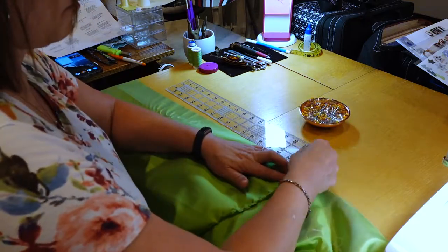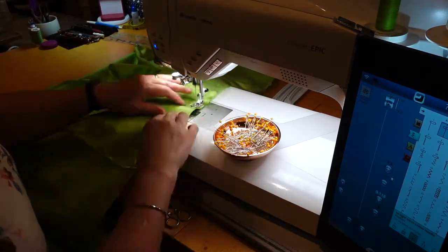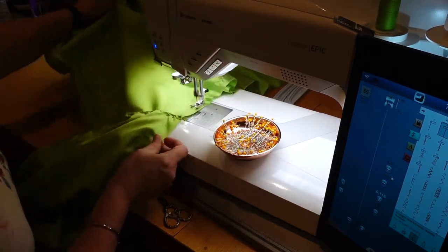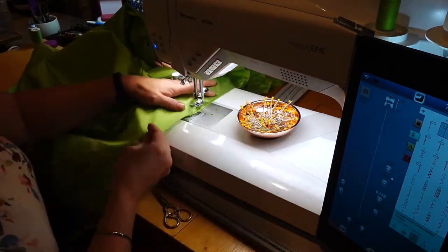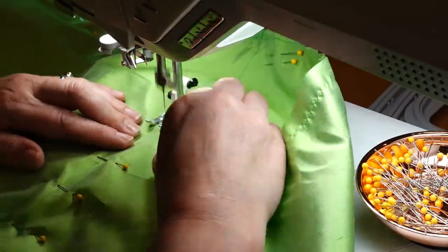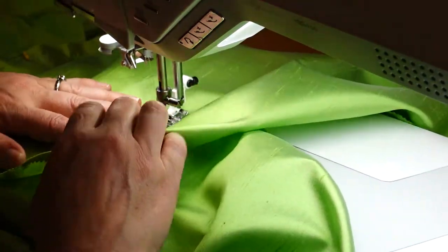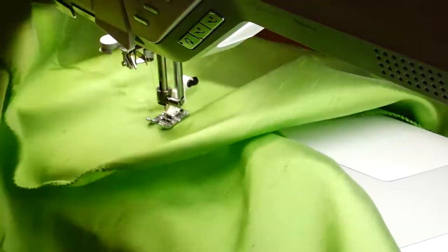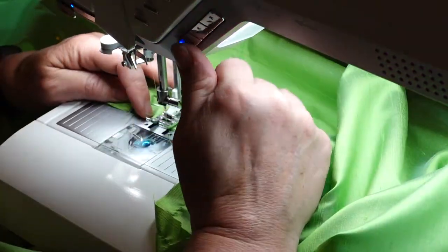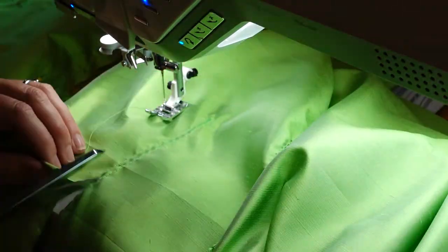Once they were all pinned together, I ran a basting stitch across the top of the pieces just to make sure they stayed together really nicely while I pleated the pieces down. Before I pleated the pieces down, I sewed down the length of the pocket slit openings an eighth of an inch away from each edge. Then once I sewed down that line, I cut down the center and cut little triangles at the end so the pocket slit could be opened up nicely before I put the binding on.